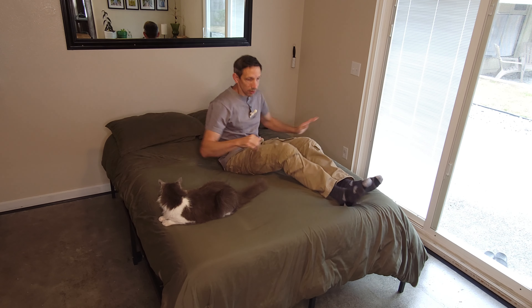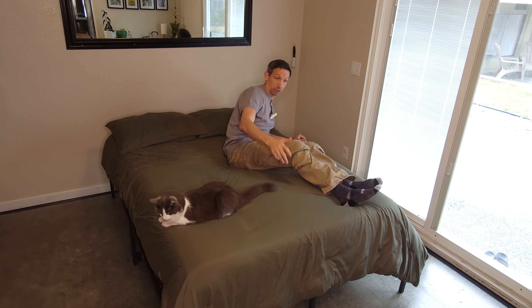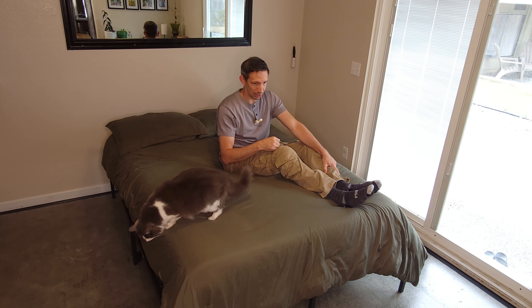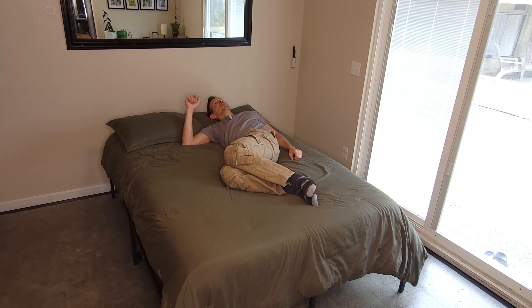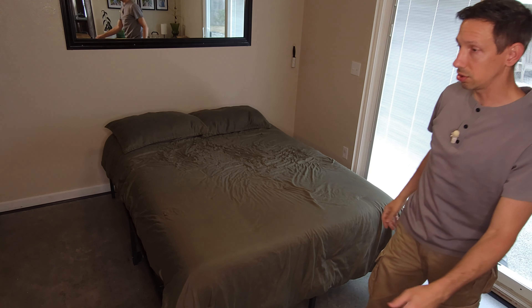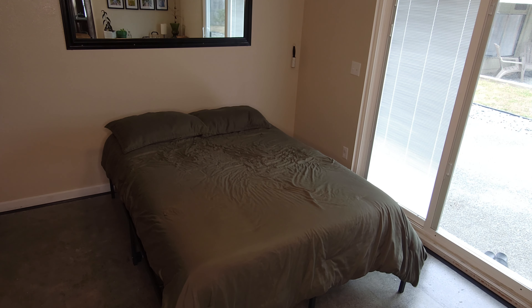This bed has no squeaky noise at all — super sturdy. The build is really easy. The unboxing part was a little bit more difficult than actually building the bed. Now that I know the orientation, I could easily assemble this in just minutes. Now I deserve a rest after putting that together. Thanks for watching — if you're looking for a sturdy, easy to assemble bed frame, look no further. Have a great day and I'll see you next time.